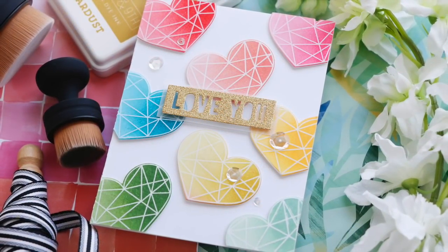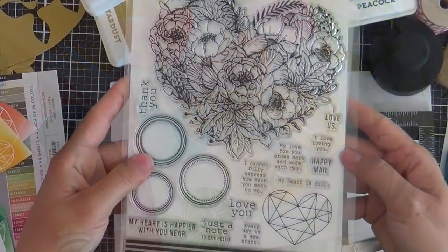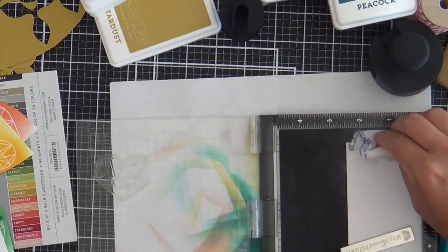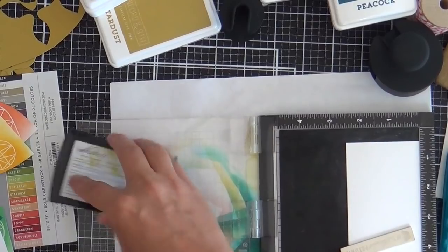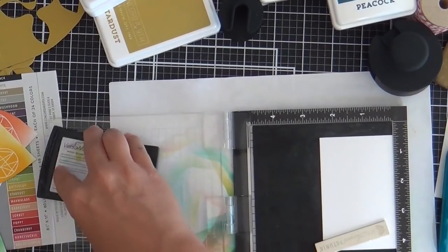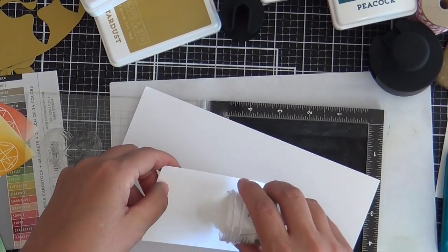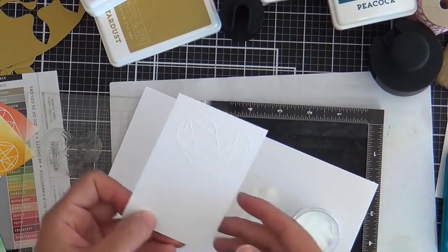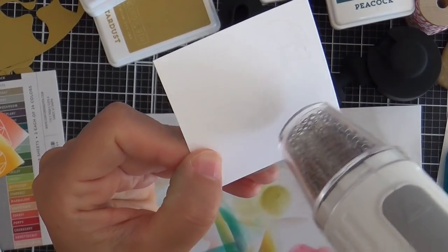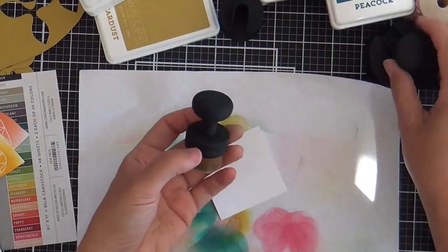I'm doing a little emboss resist using the new Pink and Main ergonomical blender brushes as well as the new Concord 9th ink colors. I'm starting with a faceted heart image from the Botanical Heart Stamp Set by Simon Says Stamp. I'll stamp it repeatedly about eight or nine times using Versamark ink, emboss the hearts in clear, and do an emboss resist with the Concord 9th inks. I'm pouring on Simon Says Stamp clear embossing powder and heating with the heat gun, doing this eight or nine times — I won't show all of them. I emboss a lot of hearts.